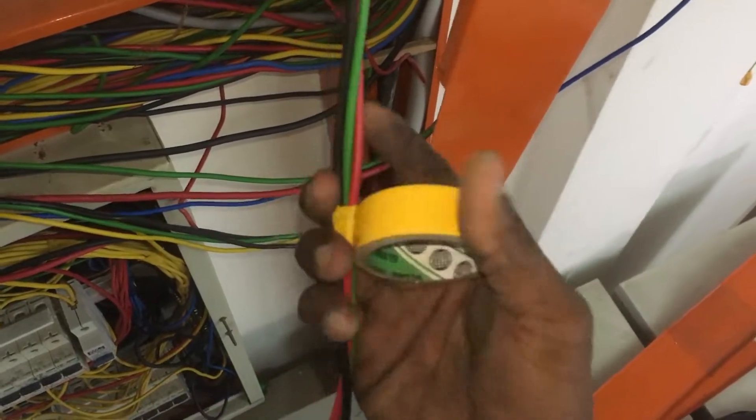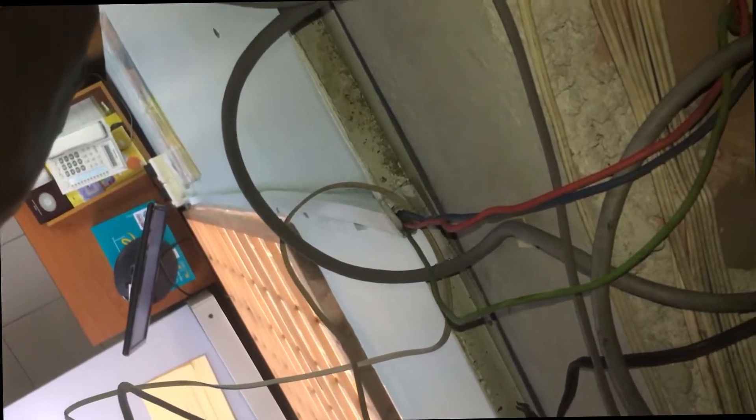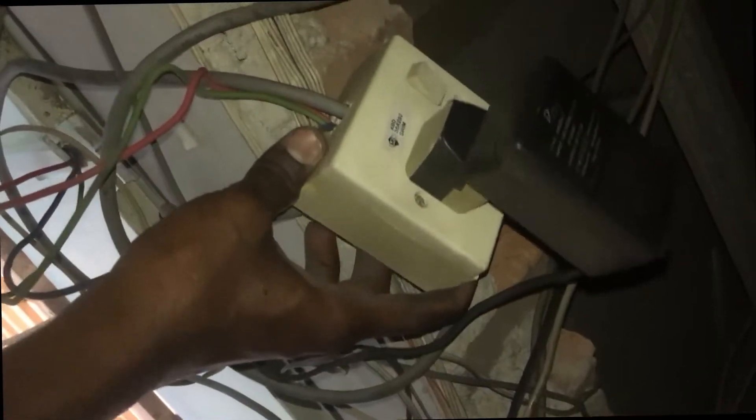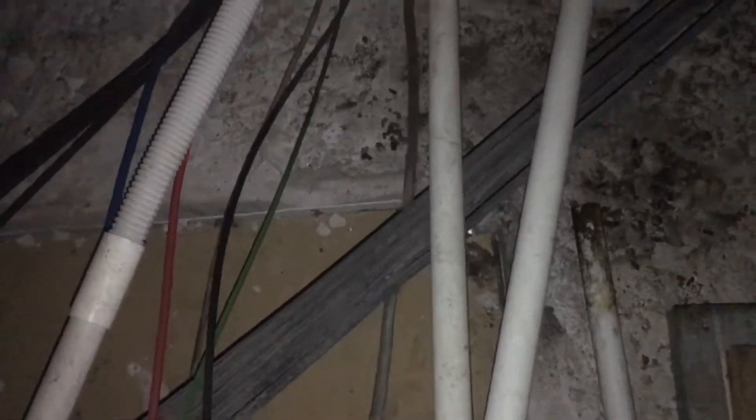The last wire to trace is the staff attendance computer socket point. The socket point is located above the plaster ceiling and connected with a three-core flexible wire. This three-core flexible wire looks tangled and is not covered with conduit pipe, so it will be easy to trace. The computer socket point wire is near the three-phase distribution board, so shake the wire to find the path where it travels.